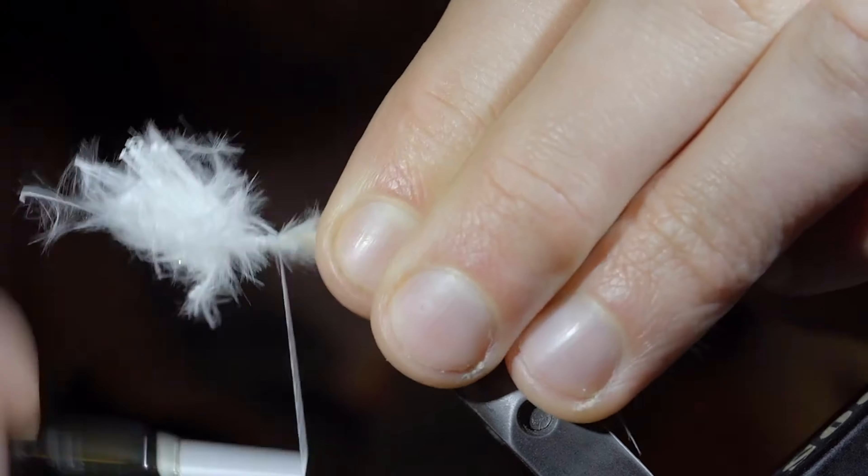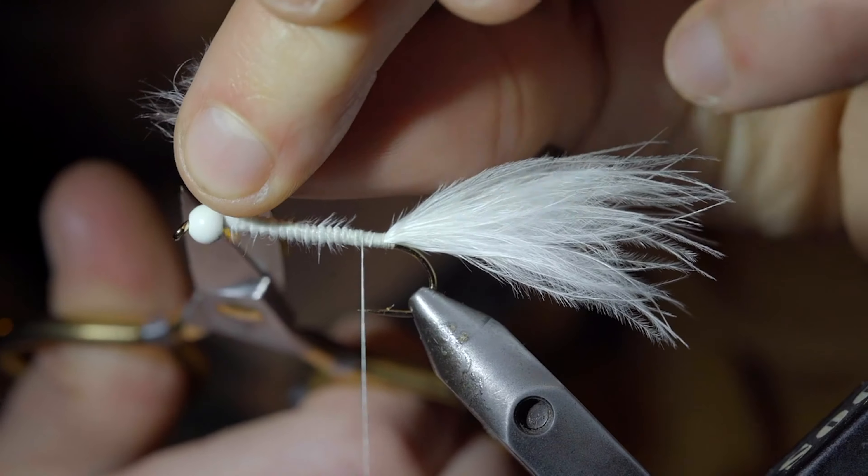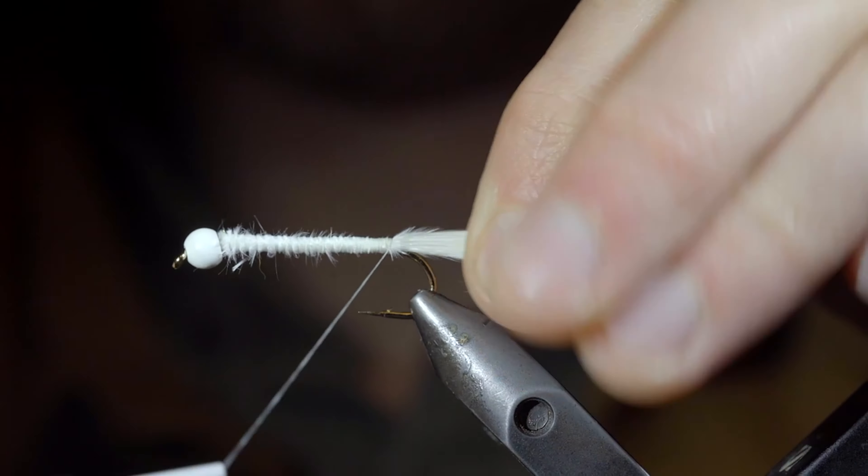And if you want to win this fly, comment hashtag flies in the comments below. Snip the excess free, adding a single wrap to the back of the marabou to help secure it in place.